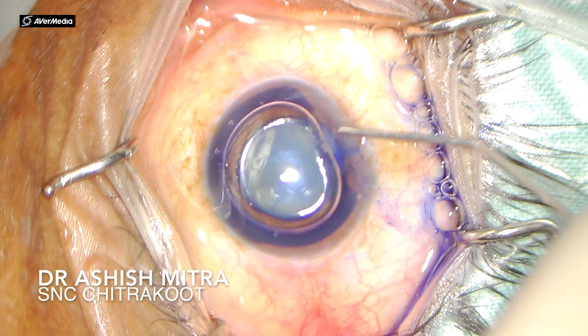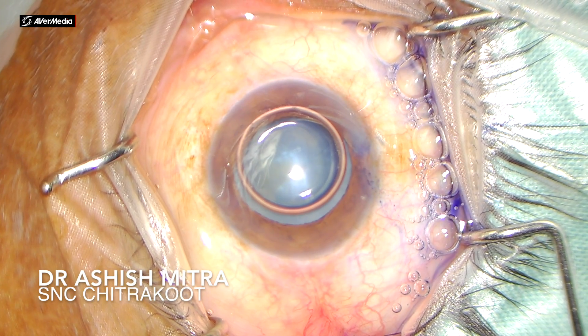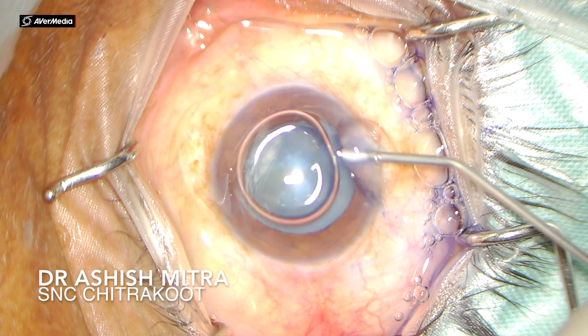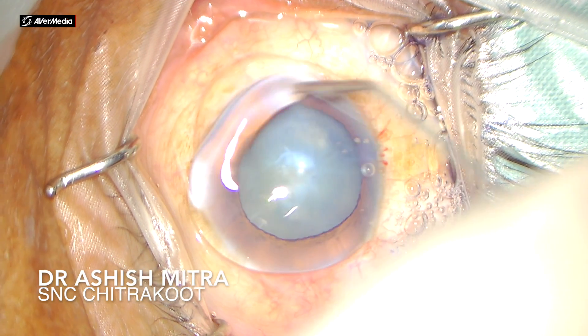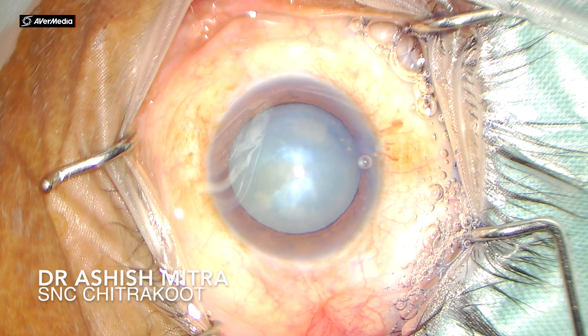After injecting air and dye, I also injected some amount of adrenaline in this patient to achieve full dilatation. As you can see, after injecting viscoelastic the pupils were dilated fully.